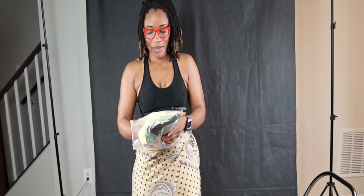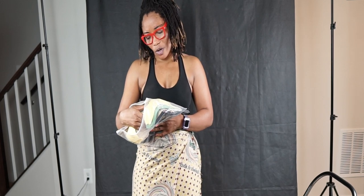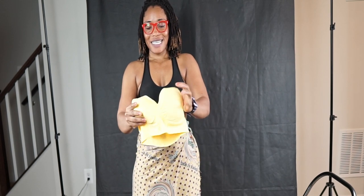Usually when it comes to sports bras, sizing is very tricky for me. I have a small upper body but a little bit of a wider lower body. So I'm going to show you guys. This one is padded, yeah.